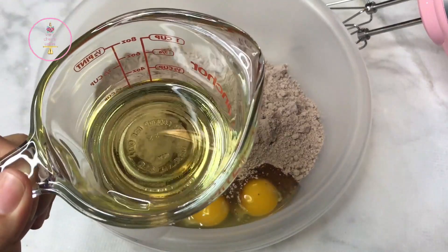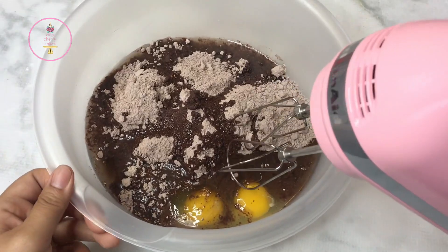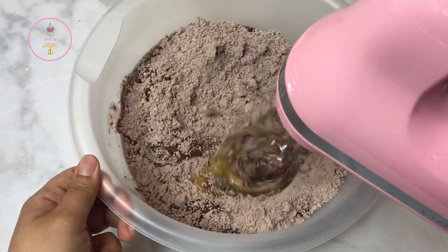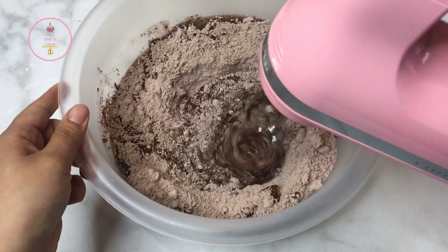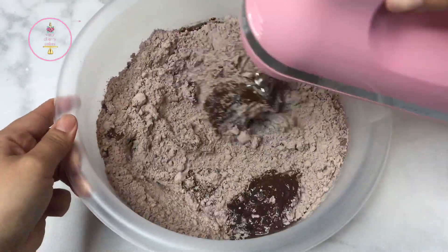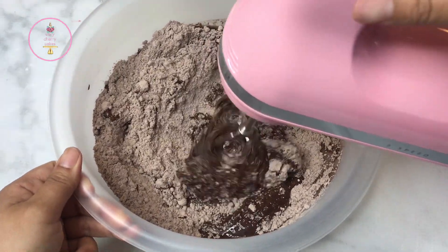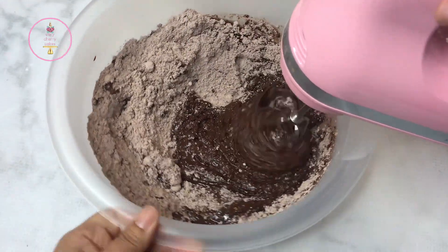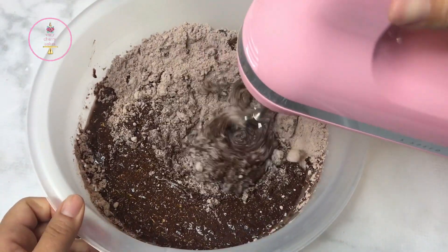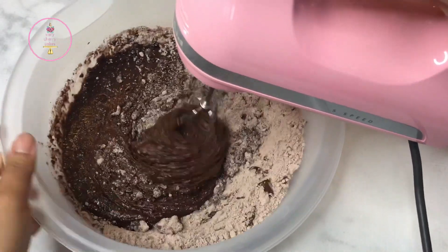To a box of brownie mix I added two large eggs and twice as much oil as the box calls for. There really is no point in me telling you how much oil I used, but it was too much in the end. My cookies were a disaster — you'll see that in a few minutes. But here I'm basically taking all of these things and mixing them together into what I thought was going to be a beautiful brownie-tasting dough, to which I was going to add pieces of Kit Kat. It sounded perfect in my head.